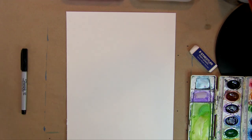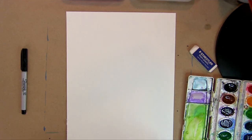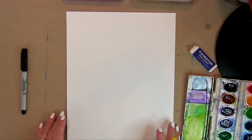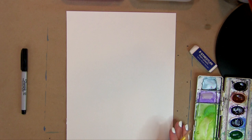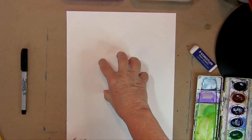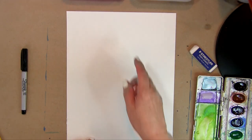Today we are going to draw and paint with watercolors — we're going to draw and paint an ice cream cone. Starting out, we're going to figure out how many scoops we want. Let's see: one, two, three. So if we're going to do three scoops, we need the cone to be down here.